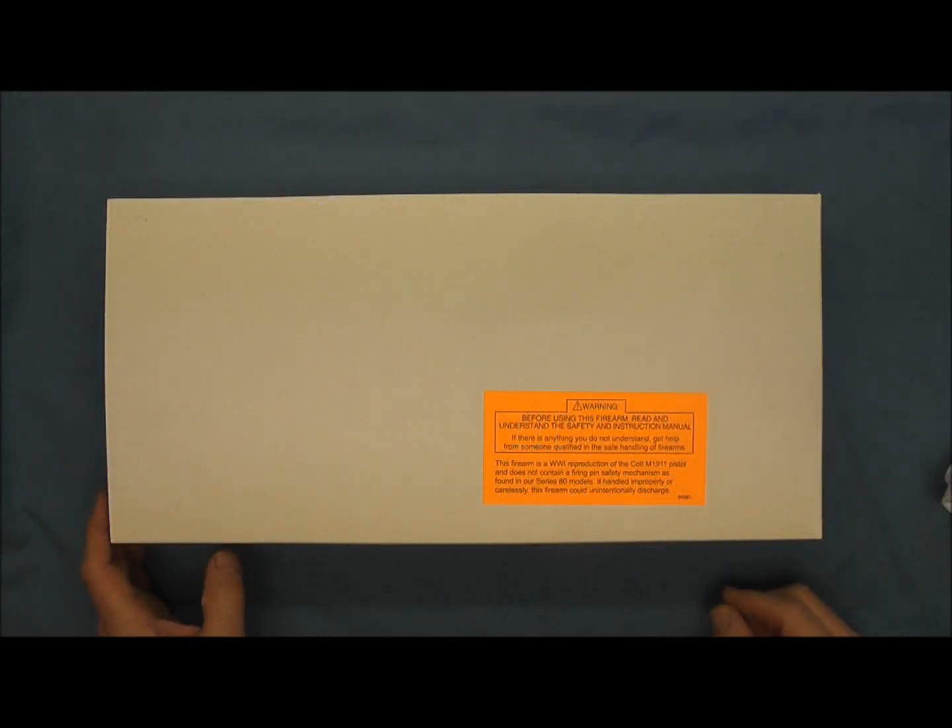Hello and welcome back. Tonight on the channel we're going to do an unboxing of the Colt 1911 to 2011 Tier 3 100th anniversary edition of the Model 1911.